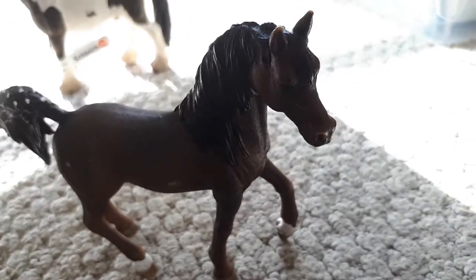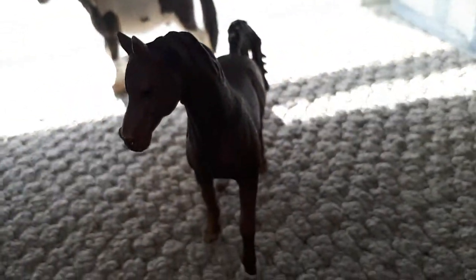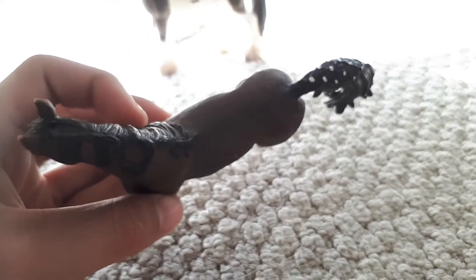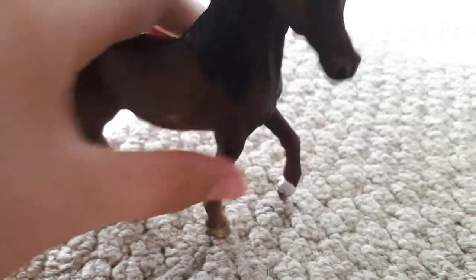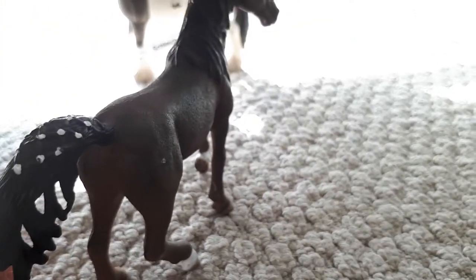The next horse is the Arabian Stallion — Bay. I also recommend him. He's very sweet, and he's got bracelets or elastics on his tail, and a swishy tail and a beautiful long mane, and socks. I recommend him too.